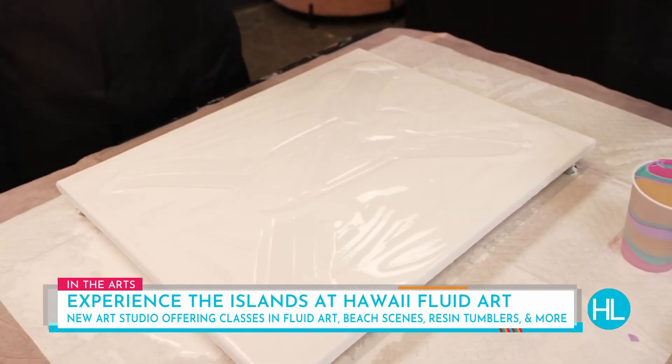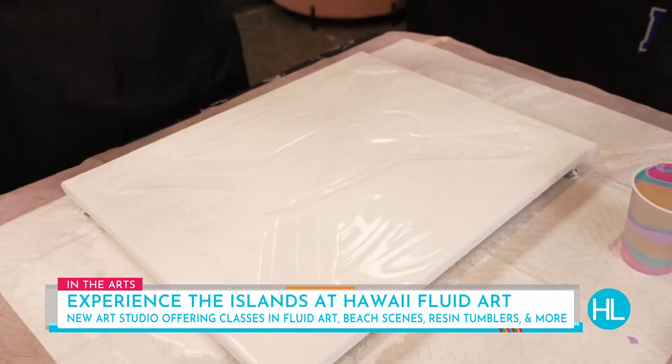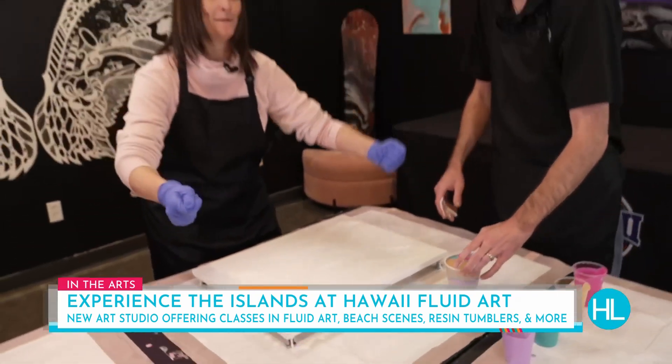People come in, they pick their favorite colors, and you pour it right in the center. We're going to stretch this out and make it a beautiful piece — that's what you do when you start moving it around.